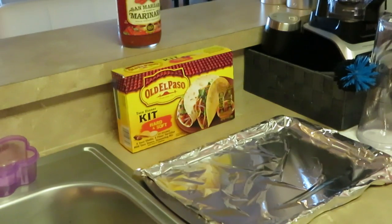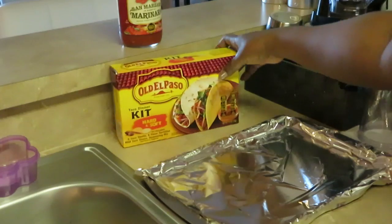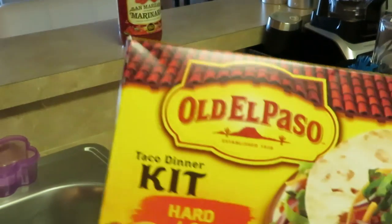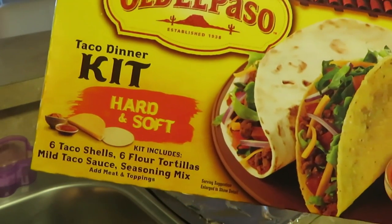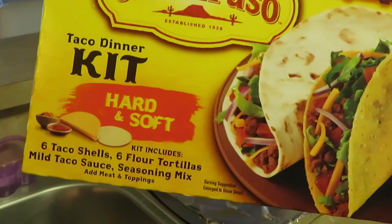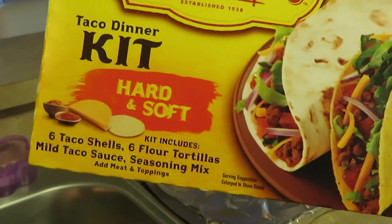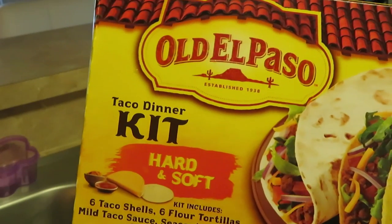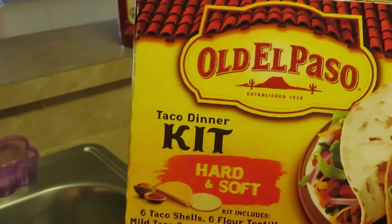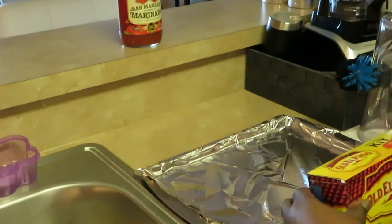Hey guys, it is Arika Misha and today is Saturday. We are having tacos for dinner. We have the Old El Paso taco dinner kit — hard and soft — with six taco shells, six flour tortillas, a mild taco sauce, and a seasoning mix. I like to get the taco kit with everything in it so I don't have to buy the seasoning separate.